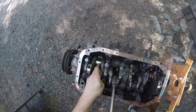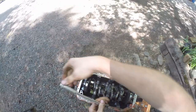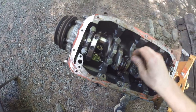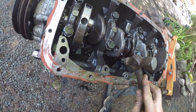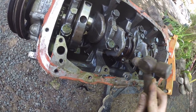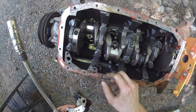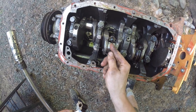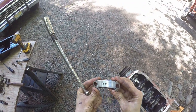The crankshaft looks kind of alright — I can see some slight imperfections on it, very slight. It might need to be turned; I'll let the shop decide. Number two, I can feel it on the crank now — same kind of movement. You can see similar damage, and it's actually a little bit worse than the other ones.